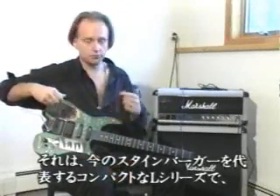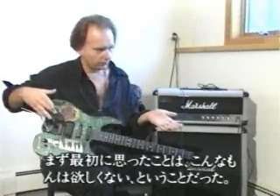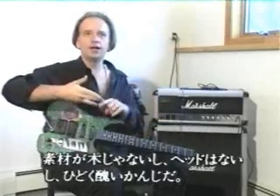And prior to that, actually, I had a Stratocaster with a Kaler on it. And I picked it up, and it was the L-series, which is the small black one. And I remember thinking that it was absolutely not what I wanted in a guitar when I first picked it up, because it wasn't wood. It didn't have a headstock. It went against everything I expected.